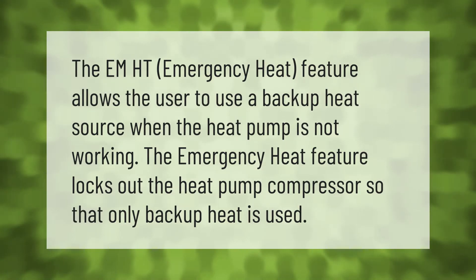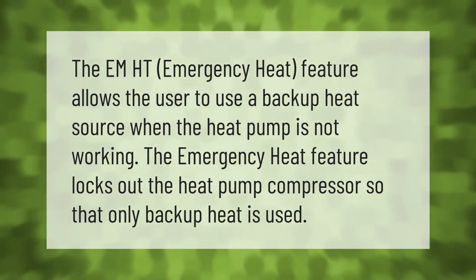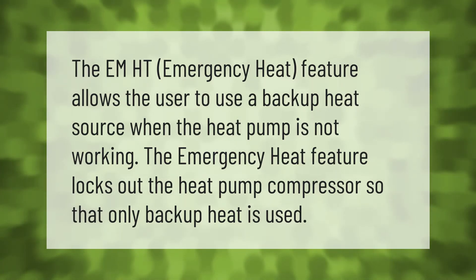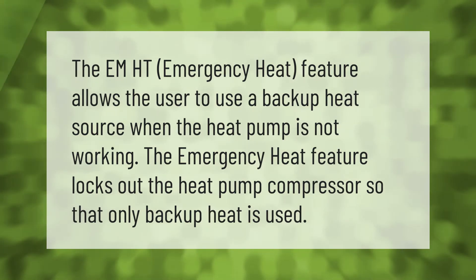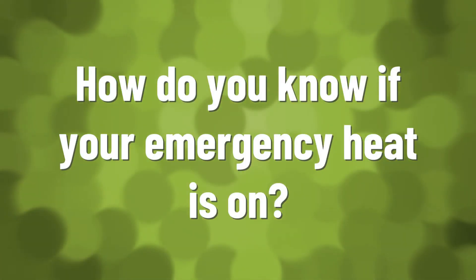The MHT emergency heat feature allows the user to use a backup heat source when the heat pump is not working. The emergency heat feature locks out the heat pump compressor so that only backup heat is used.